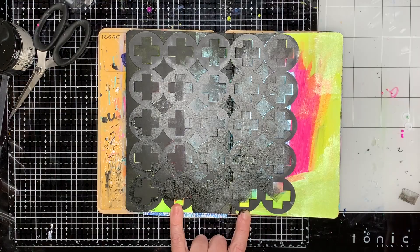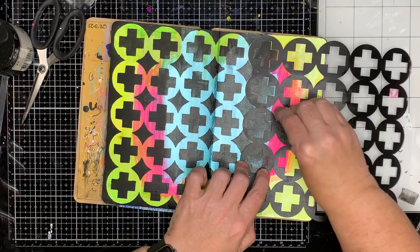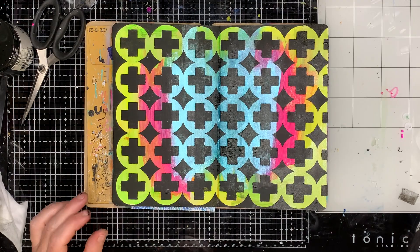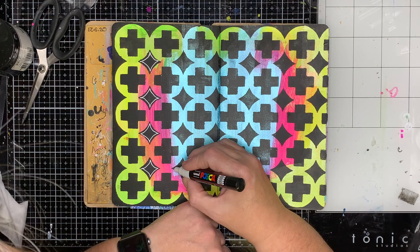I'm going in with my black gesso and using this Art by Mylene stencil, which I really love, to go over the background. This gives you a really bold background to work with, and having the black and the colors in the background is really striking. By stenciling over with black, it doesn't matter that my background itself is a bit crazy — the patterns aren't necessarily even and the colors aren't spread out properly. The black acts as a unifying element over the page.